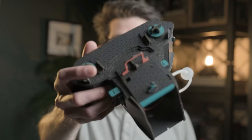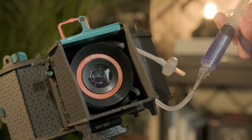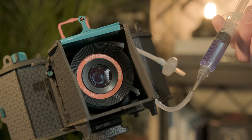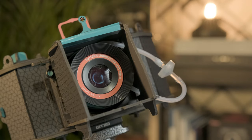It took longer than expected as the battery on my camera actually ran out and I didn't realise. But anyway, here's the camera. The only thing that's left to do now is actually fill the lens with liquid, which as mentioned at the start of the video is really the selling point of this camera — the Sutton lens that it uses.